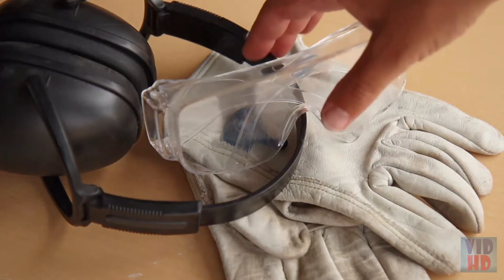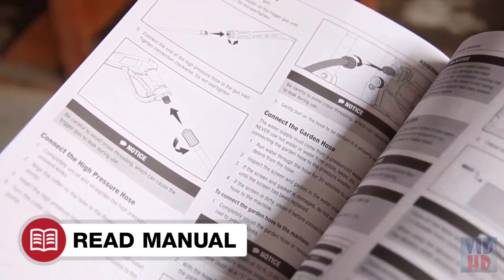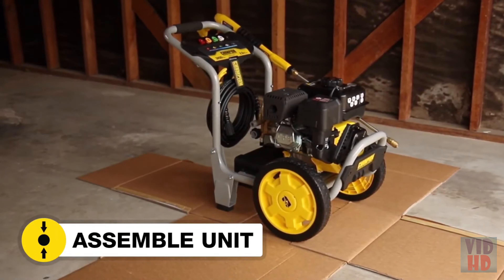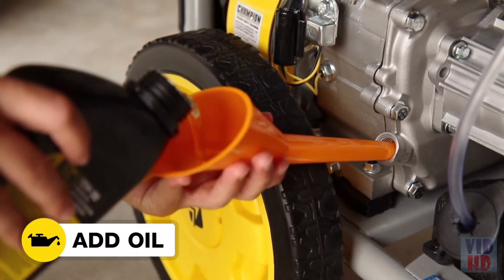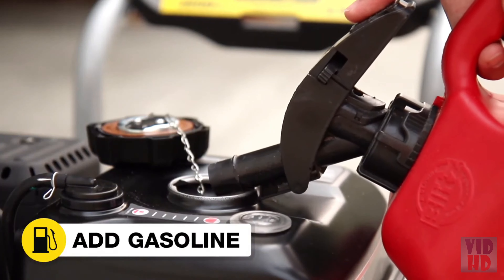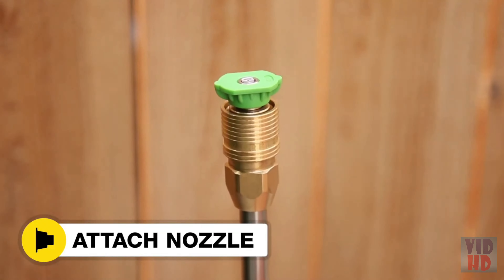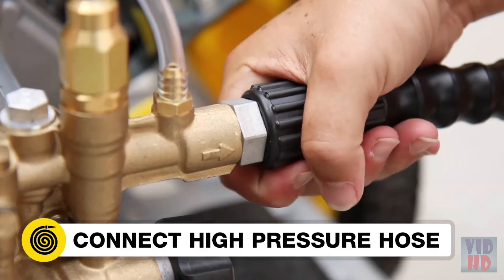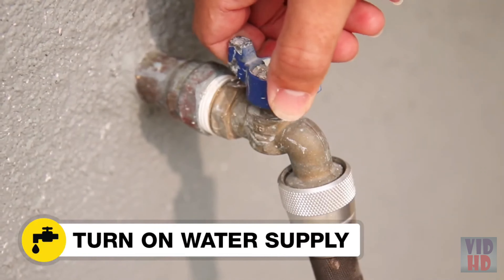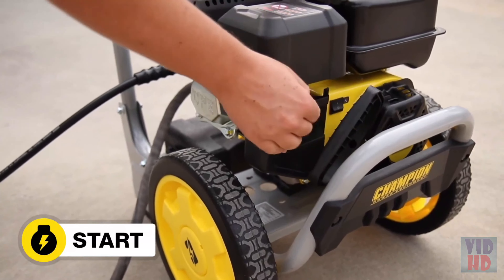Make sure you always wear the proper safety gear when operating your pressure washer. Read your operator's manual to easily get your pressure washer up and running. Open the box, assemble the pressure washer, add oil to the engine, move it outside, add gasoline, connect the wand to the trigger gun, attach your desired nozzle, connect the high-pressure hose and water supply, turn on the water, pull the trigger to purge air from the hose, and start the engine. And you're ready to go.